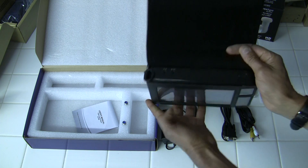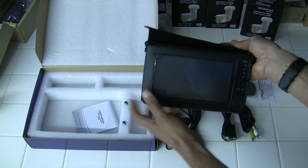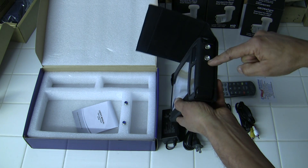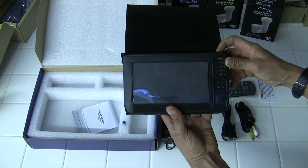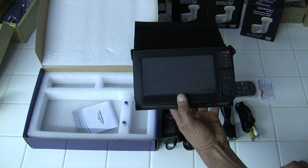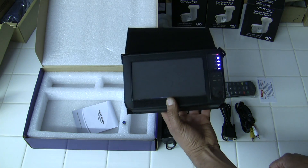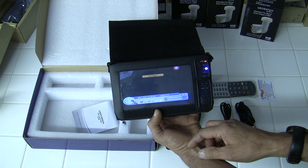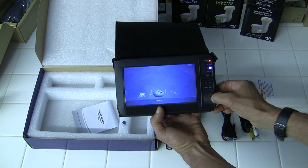Power button is right here and your audio video input and outputs right here. Here's your input and your output so you can power this meter with a receiver. The unit has a very nice large display — you can see it boots up. You can watch a TV channel while you're plugged in and your menu gives you several options.